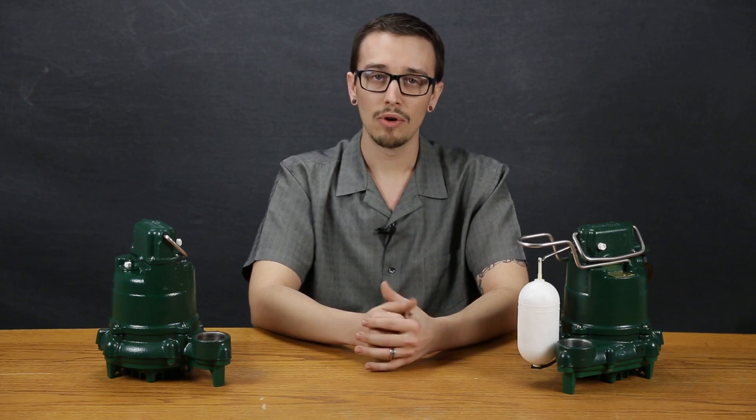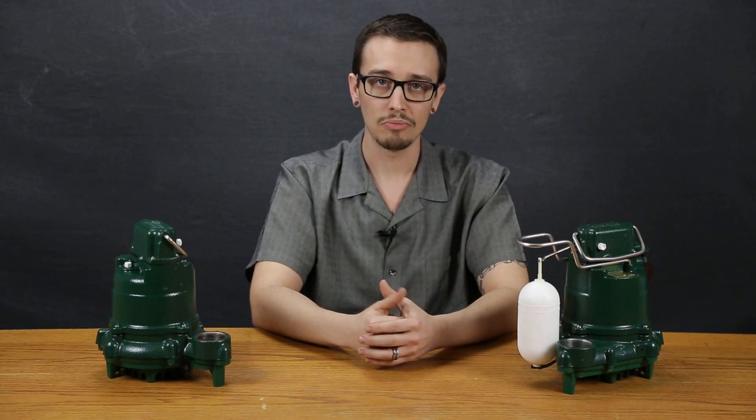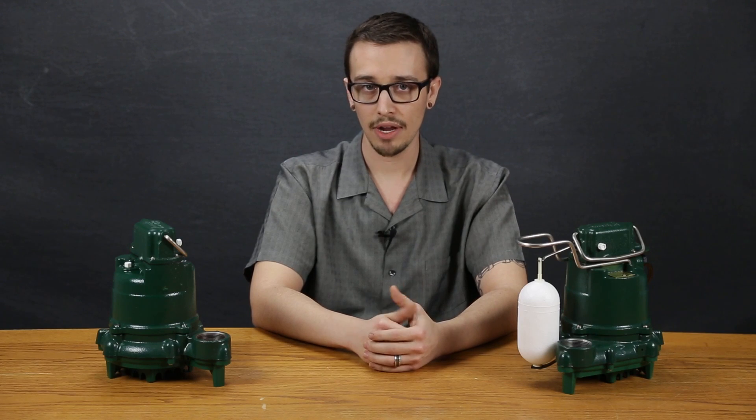The power cord on these pumps are a standard 15 foot in length, though longer lengths can be ordered. This would be a great pump to have on the job site for general dewatering, just as much as it would be a suitable pump in your home basement for sumps that operate quite regularly.